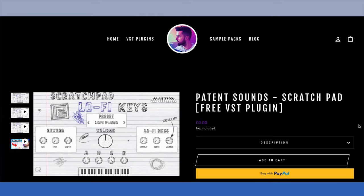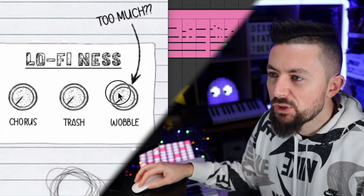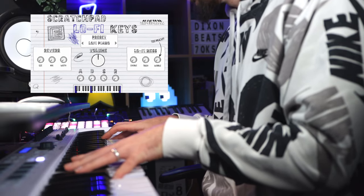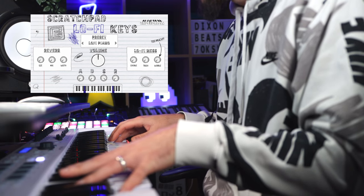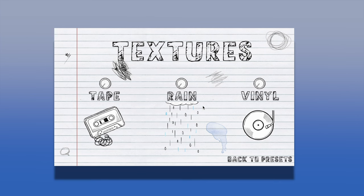Next up we have our very own Scratch Pad — it is a free lo-fi plugin. Within this free lo-fi plugin it has some very nice sounding keys, more specifically the lo-fi piano preset. When you load it up it'll come with a ton of wobble, like you would expect with lo-fi, but if you pull that dial down you end up with a really nice piano. And if you really want to add that lo-fi feel, you can open another instance of Scratch Pad, go to the textures part, and simply select a texture to put behind it.